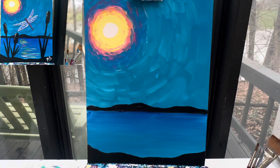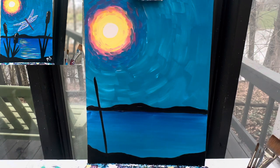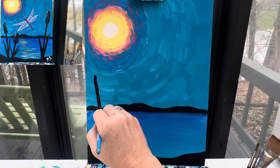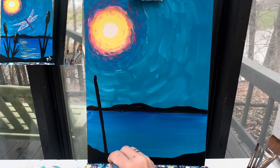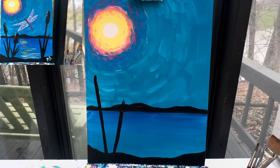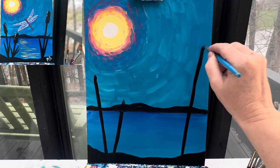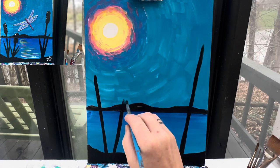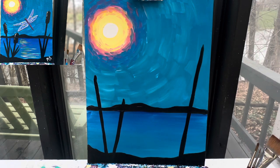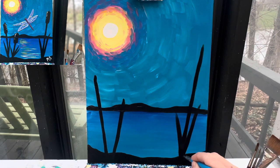From there, I'm going to add some cattails. I've got my number 10 round brush and I'm going to make a couple of lines — you can choose how many you want. I like to keep things in odd numbers, in threes, so I'll probably put two over here on this side and then maybe one more taller one on this side. On the cattails, there's going to be some greenery kind of sticking up from the bottom. All I'm doing is taking my brush and flicking it up so that it gets skinnier up at the top.